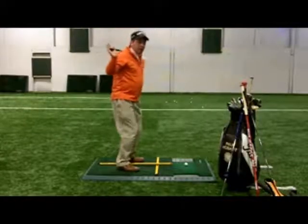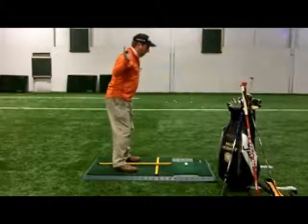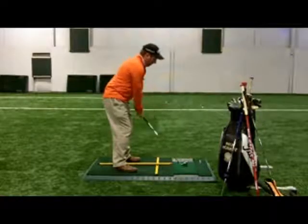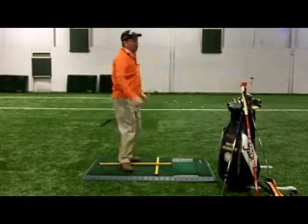We want to stay nice and tall, shoulders back, good balance, tilt over — then you can go ahead and bring your golf club down, make a nice swing, and get some good contact.